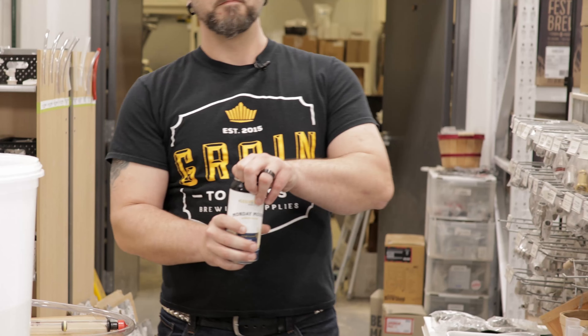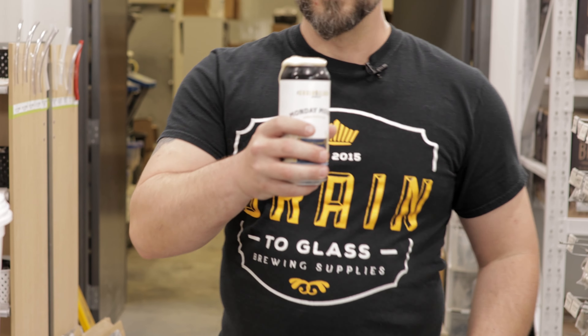Hey brewers, I'm Brad from Grain to Glass and this is F***ed Up Fridays. Welcome to F***ed Up Fridays.